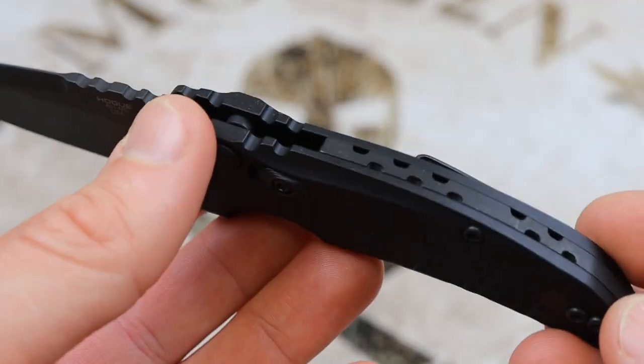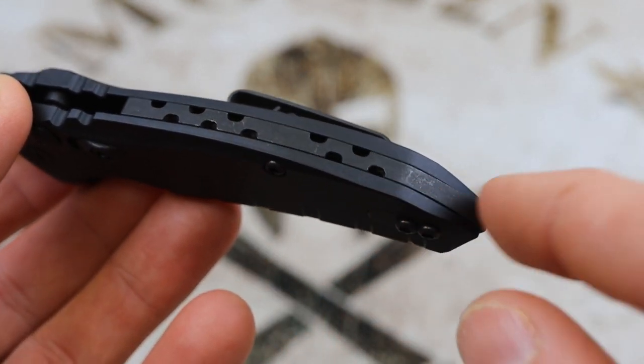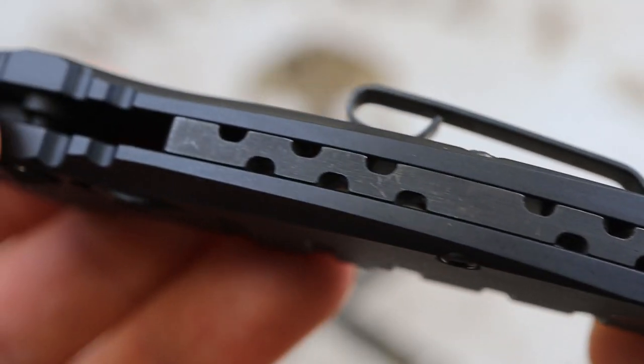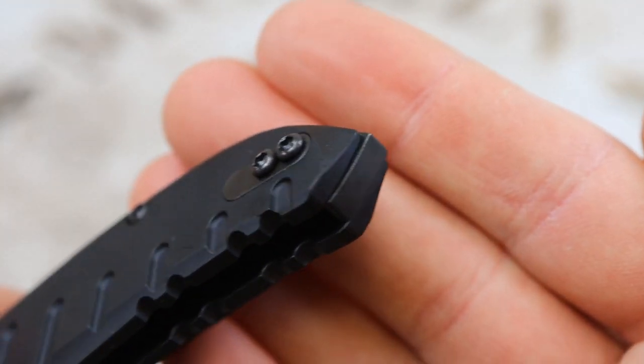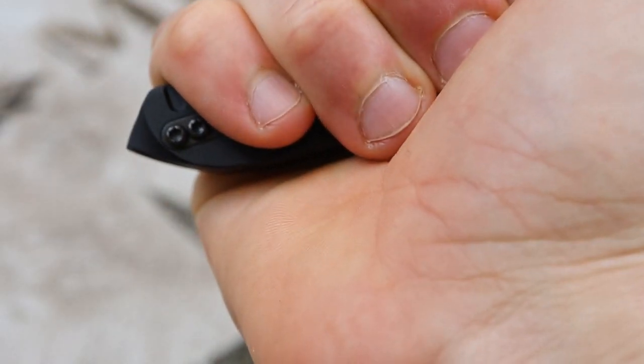There's a stainless steel spacer with interesting machining cuts and file work, adding flair to the knife. It carries over into a pretty sharp point that you could use as a pommel in a self-defense situation where you can't get the blade out. If you grab the knife and strike someone with that pommel, it's definitely going to do some damage.